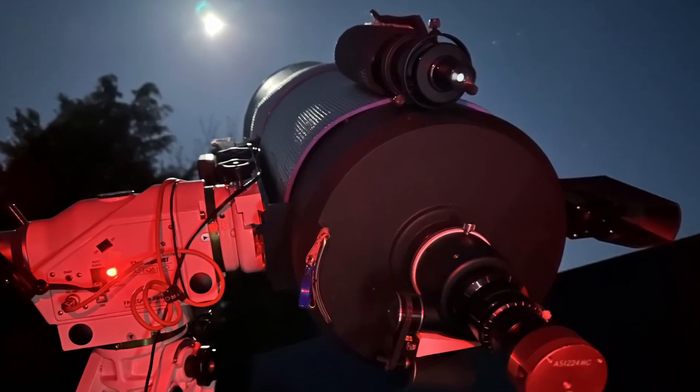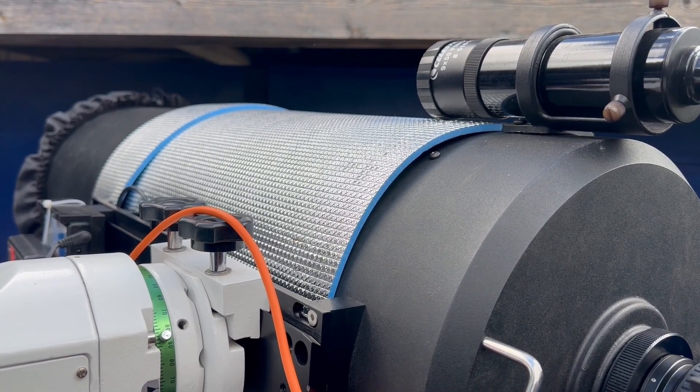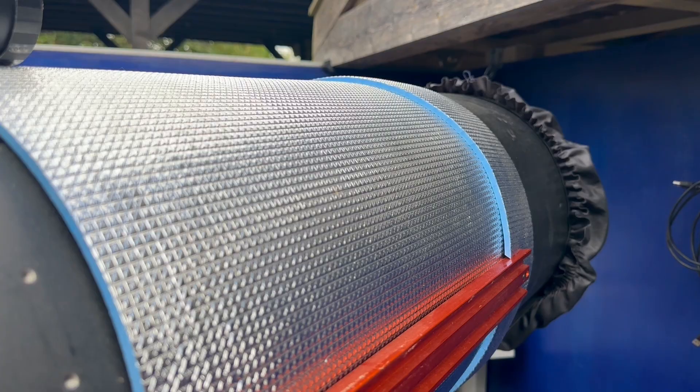One question I'm always asked is why I have a roll of silver camping mat wrapped around the Celestron C11. It's simply to help keep the telescope at ambient air temperature. If you have your telescope exposed to the cold atmosphere and cold deep space, the telescope will radiate away heat to that cold environment, meaning it becomes over-cooled. You'll get tube currents running down the inside of the tube, leading to a loss of image quality, and you get loads of extra dew forming as well. Simply sticking a layer of insulation on helps keep your telescope at the ambient air temperature.